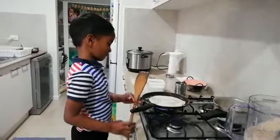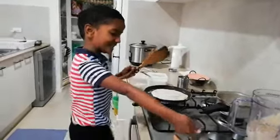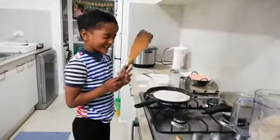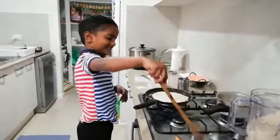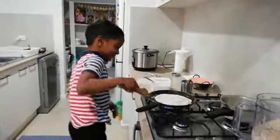So, what do you serve your dosa with? It's pachadi. What pachadi? Is it peanut chutney? Yes. Tell me how to make peanut chutney.